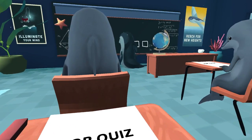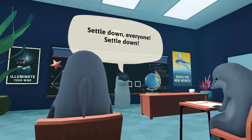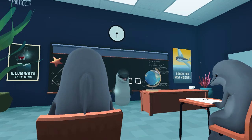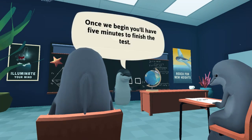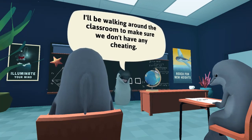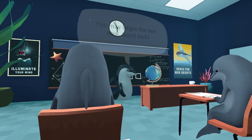We have these three squares in the middle, and basically what those are are our strikes. The teacher says: 'Settle down, everyone. It's time for the test. Not hard at all — it's mostly just a review. Once we begin, you'll have five minutes to finish the test. I'll be walking around the classroom to make sure we don't have any cheating. You may begin the test now. Good luck.'